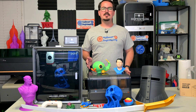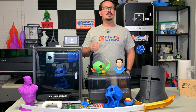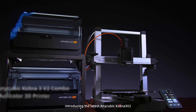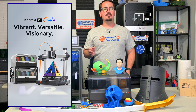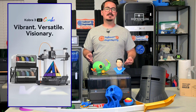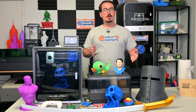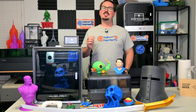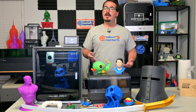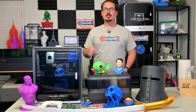Anycubic has continued to listen to feedback and look for areas of improvement, and are sponsoring this video to introduce their latest printer, the Cobra 3 V2. So while this is a hashtag ad, I think it's interesting to see the improvements Anycubic focused on for the V2, and also interesting to see the software improvements they'll be bringing back to the original Cobra 3. If you already own a Cobra 3, your printing experience will become better as these improvements are made available. And if you're looking for a brand new printer, let's see what the Cobra 3 V2 could bring to your home or shop.